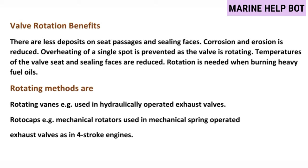There are two types of rotating methods: rotating vanes and rotocap. Rotating vanes are used on two-stroke engines, and rotocaps are used on four-stroke engines.